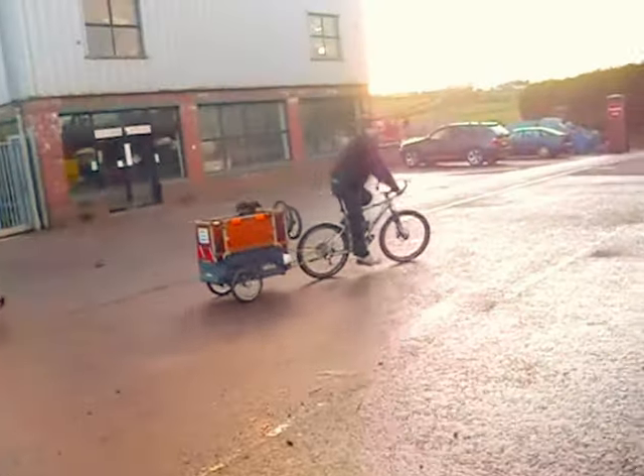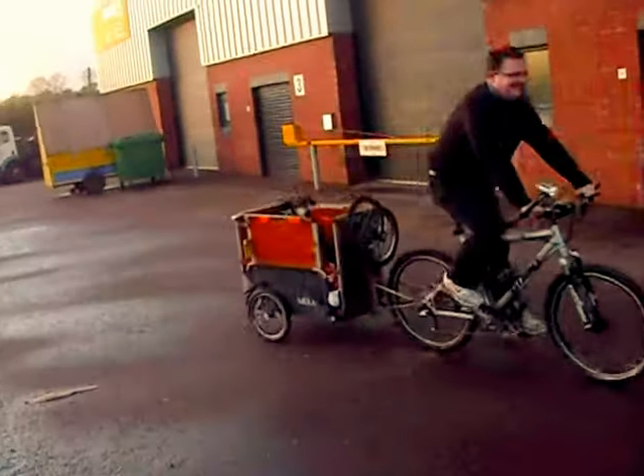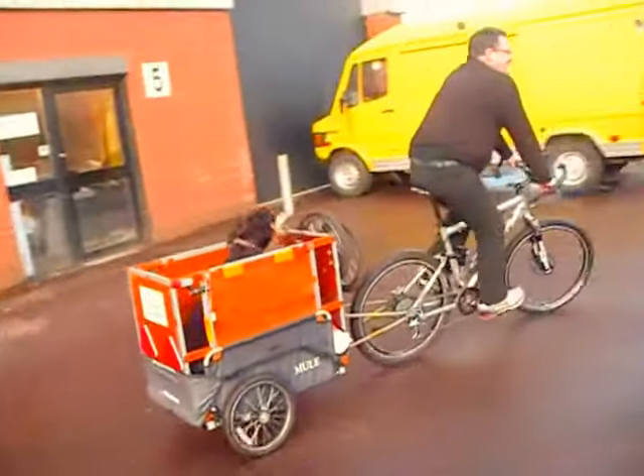You alright there, dog? Not sure the dog is happy. No, he does his usual — that's what he does. There he goes.